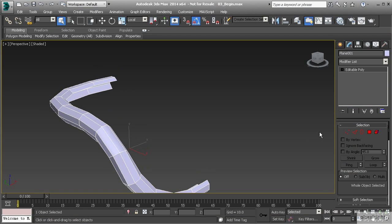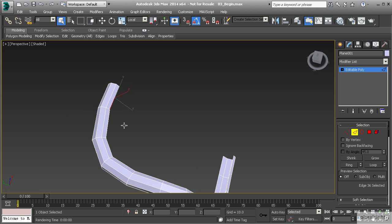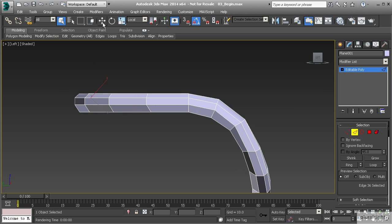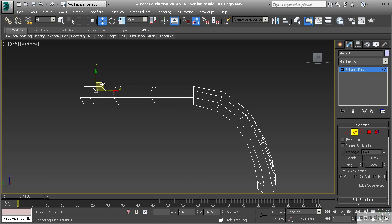We want to go to edge mode and I'm going to select this edge right here along the back side of our object. Let's go to our left view, hitting L on the keyboard. I'm going to grab my move tool and hit F3 to go to wireframe view. Now we're going to hold down shift and drag this edge up, creating a small polygon that creates a lip between the border and the actual part of the flap itself.